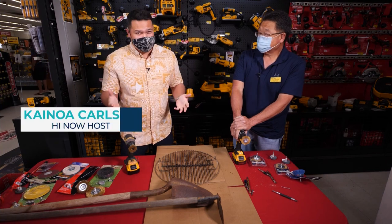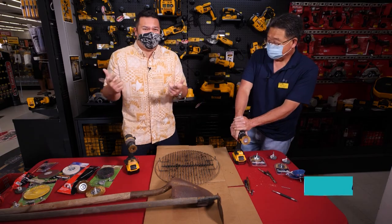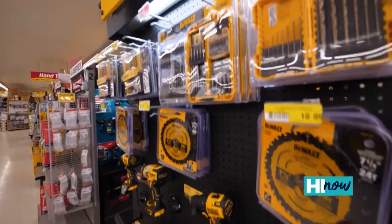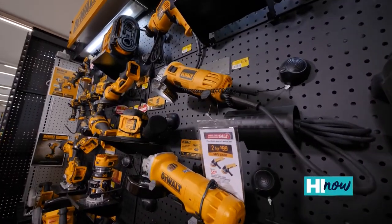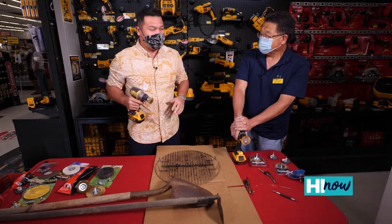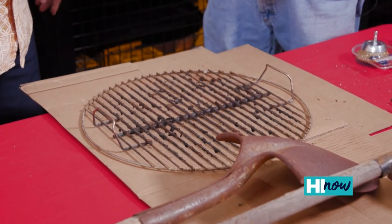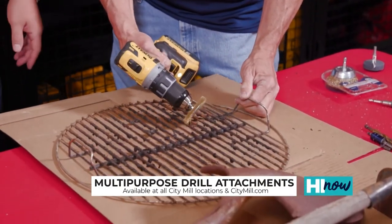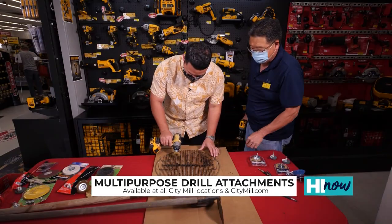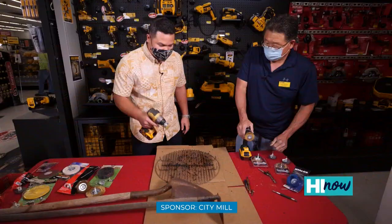Hey guys, chances are you probably got a power tool at home, which means chances are you're not using it very much. You're putting screws in, you're digging holes — that's it. But they've got a ton of attachments here for power drills at City Mill that'll take your power drill to the next level. We've got Ross here to show us some of the attachments. Summertime coming up, people are going to start using their grills — it's not been cleaned for a while. Wire brush attachment, clearing all this stuff off there. Look at that, real easy.